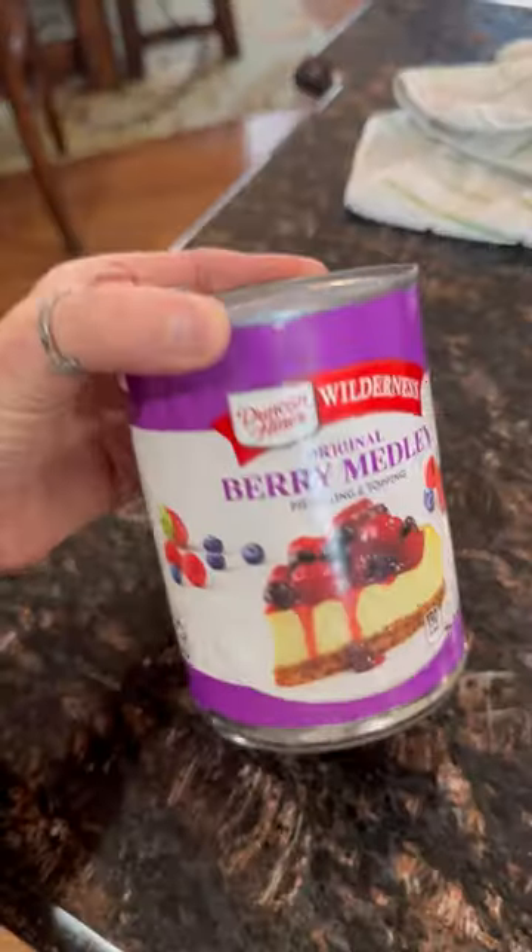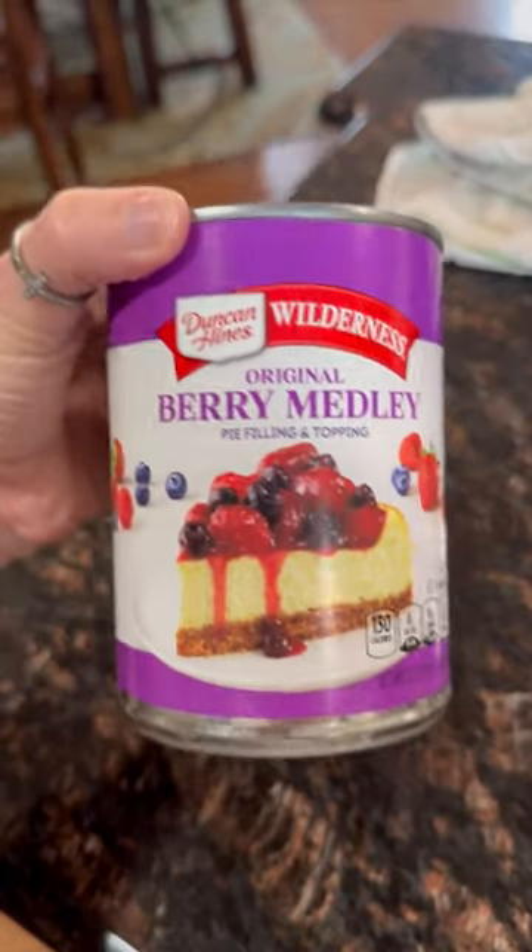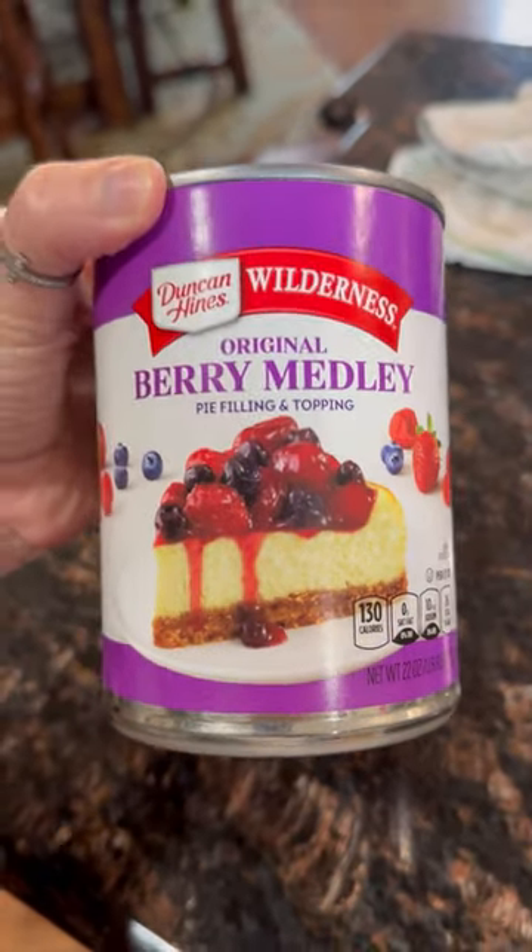Crazy busy mommy here showing you how to make a super simple two-ingredient dessert. Grab an angel food cake mix — just the mix — and a can of pie filling. This is the one I had on hand, so this is what I'm going to use. I normally use strawberry, but I think this mixed berry will be good.